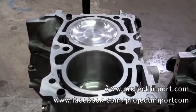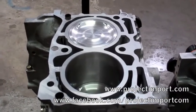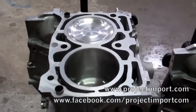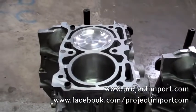Once we get it all together, we'll get the motor tuned and see what kind of horsepower it makes. If you have any questions about JE pistons and the EJ25 with 2.0 heads, go ahead and give us a call or email us at sales@projectimport.com.